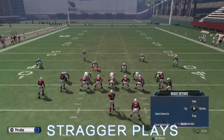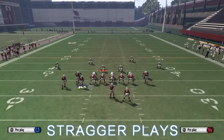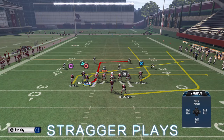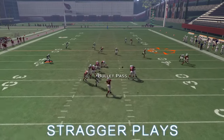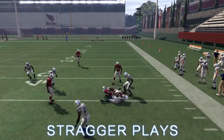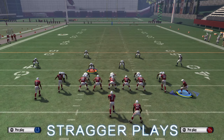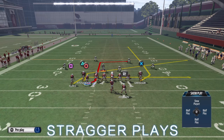Those are the main plays you want to use, but here are some straggler plays. This play is called Miami Sail. What you want to do is motion the sail route to the left, slant square, and drag triangle. You can also put the running back on a wheel if you like, but you don't have to. You're just flooding the right side or the left side of the field and making a read appropriately — a straight flood concept you can throw in to mix up your opponent.